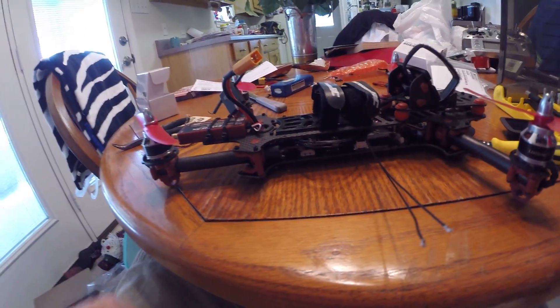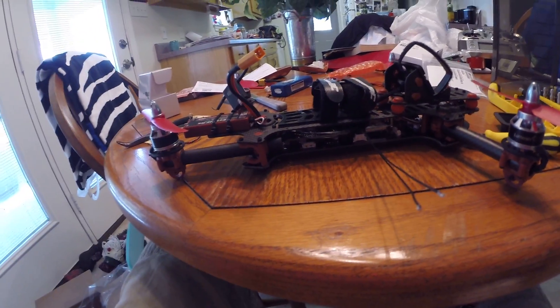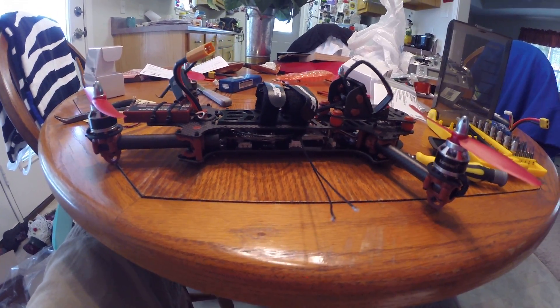If you're like me, you don't need it unless you want to run game mode at races. I personally will not be running it.